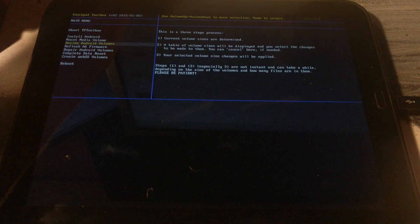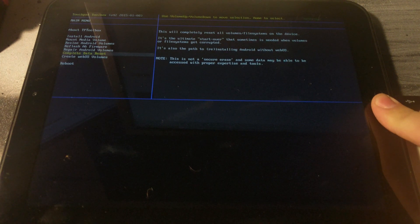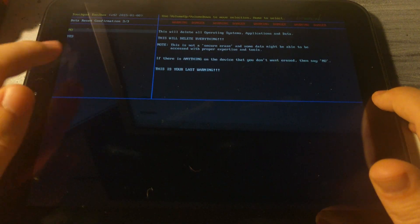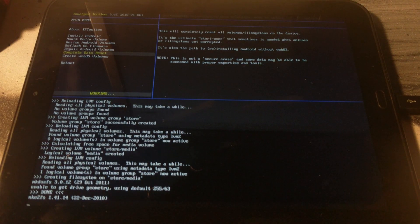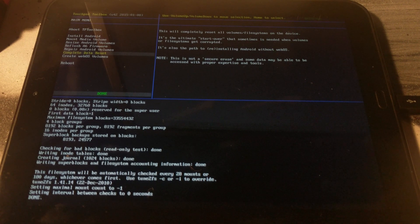You'll end up on this screen — go ahead and scroll down using the volume buttons and select 'Complete Data Reset' with the home button. Go ahead and select yes three times; it's a bit redundant. It'll take some time to erase.